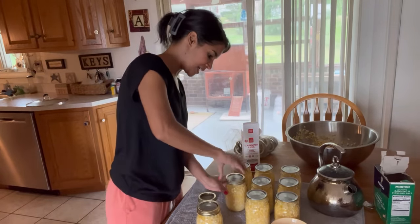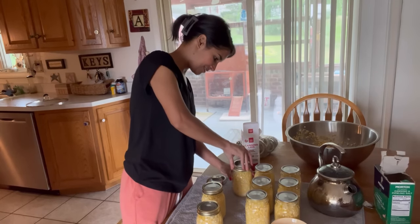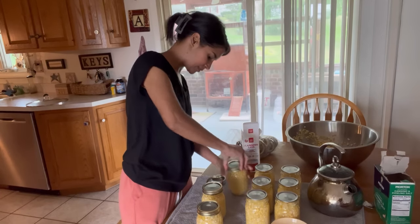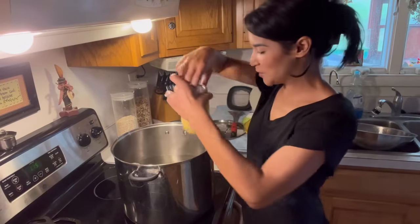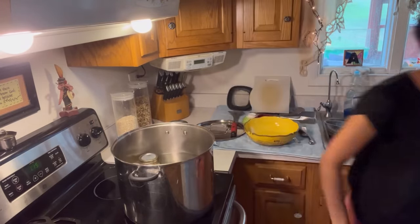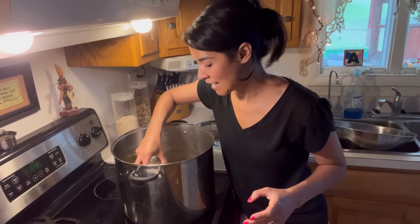I'm tightening the lids fingertip tight, and now I'm going to add my corn to the water bath. The water bath timing is going to be three and a half hours.